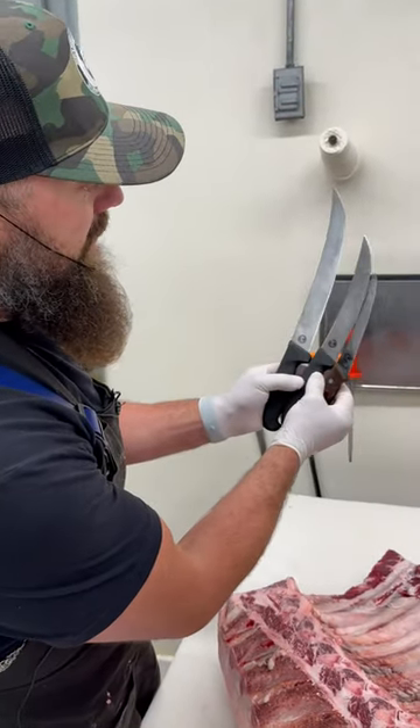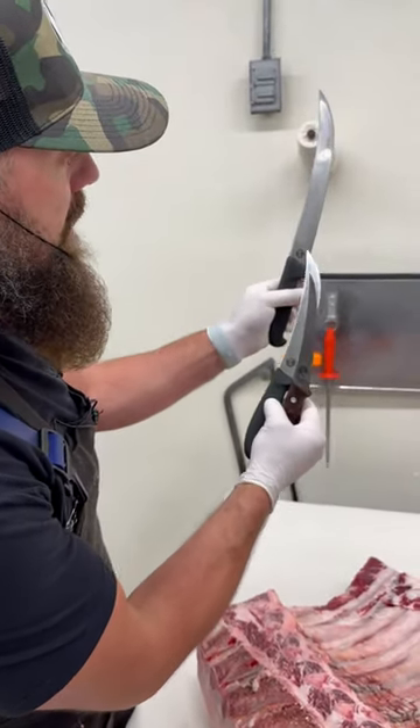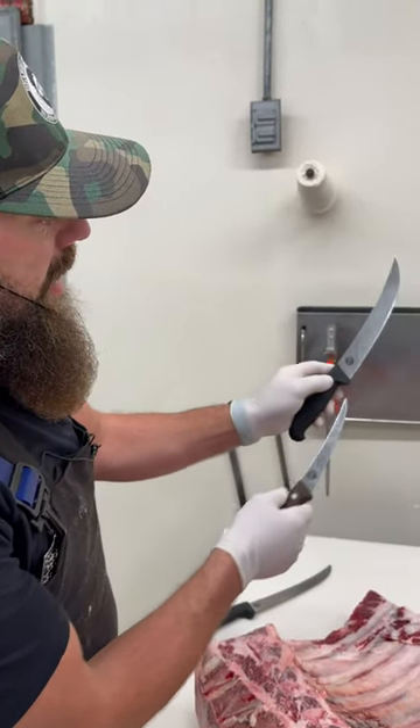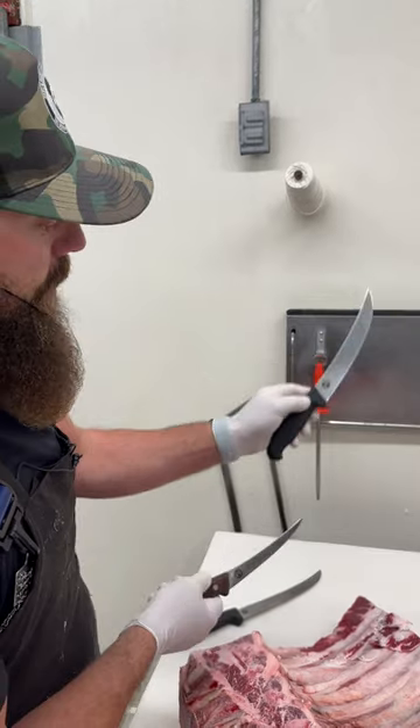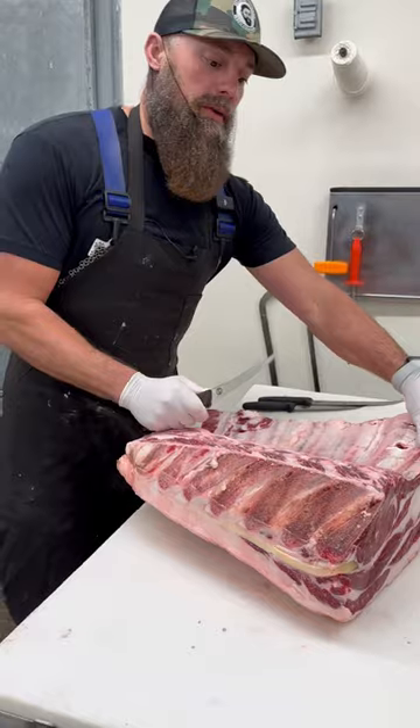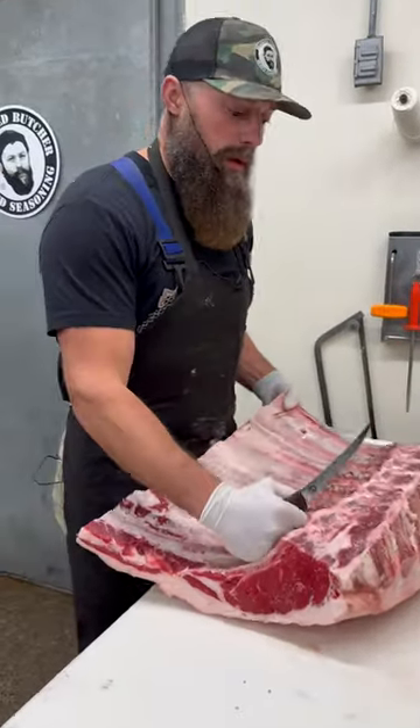These are our knives that we'll be using today: a 10-inch Victorinox with the Beard Butcher logo, an 8-inch Victorinox with the same Beard Butcher logo, and our 6-inch semi-stiff Victorinox — all available on our website.